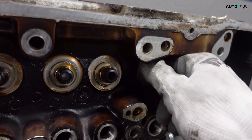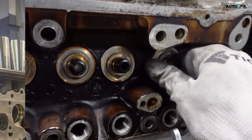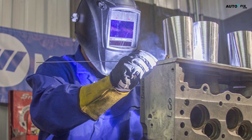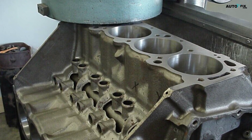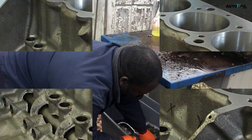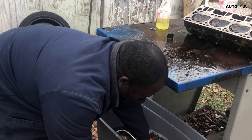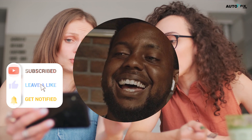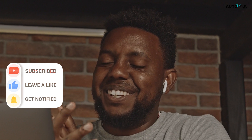In conclusion, cylinder head repair and welding are intricate processes that require patience, skill, and attention to detail. By following the steps outlined in this guide, you can breathe new life into your engine and avoid the costly expense of purchasing a new cylinder head. If you found these tips helpful, don't forget to give us a thumbs up, subscribe for more DIY automotive content, and hit that notification bell. Drop your comments below if there's a specific topic you'd like us to cover. Until next time, stay safe and happy driving.